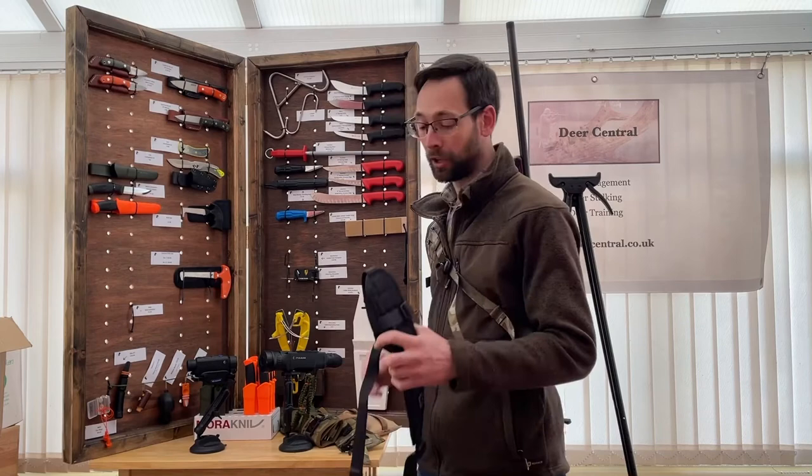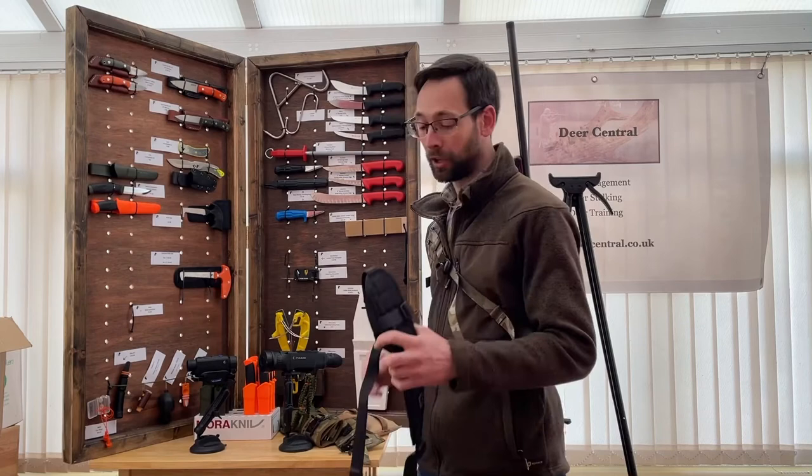The sling comes in all those colours, and for those of you that like a black sling, it does come in black too. We'll have this sling on our stand at the stalking show, so come and have a look at it, come and say hi. It's limited quantities at the moment but we'll be getting more in soon.